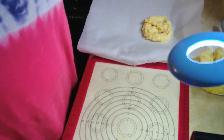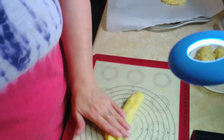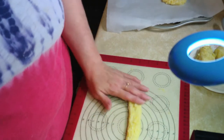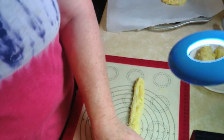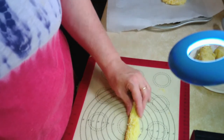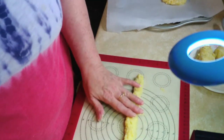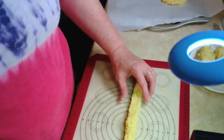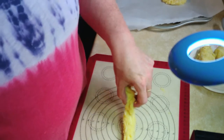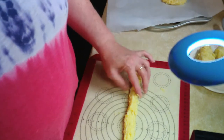Let's do it again. Roll it out just like so. Take your time — believe me, if I can have patience, you can have patience, because patience is one thing that I am not, or at least I thought I was not able to do, but I did it. Yay for me and probably for you too!